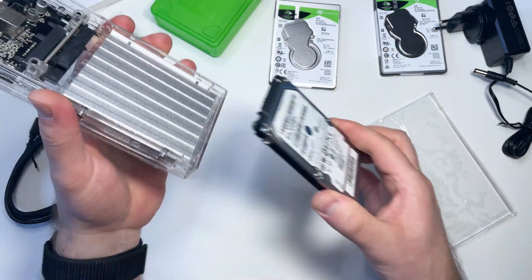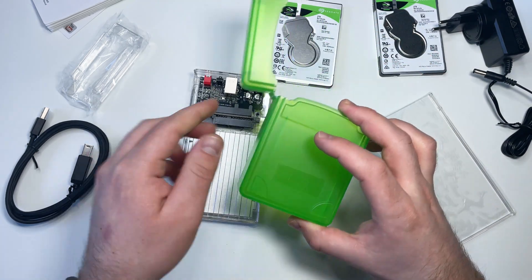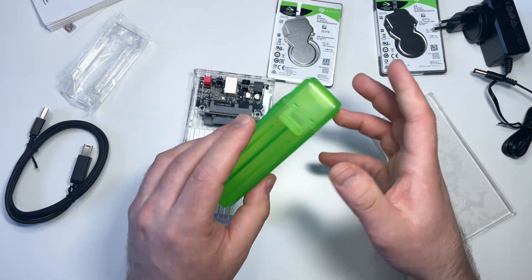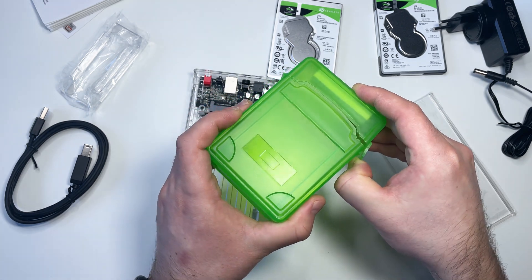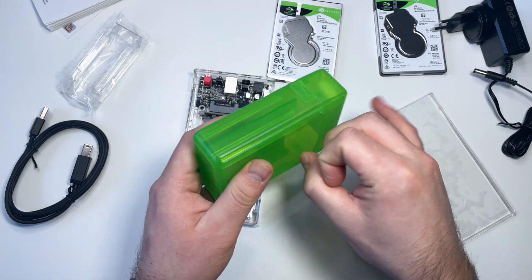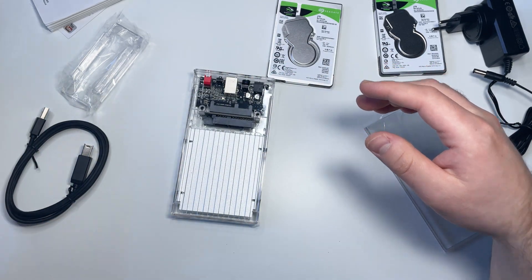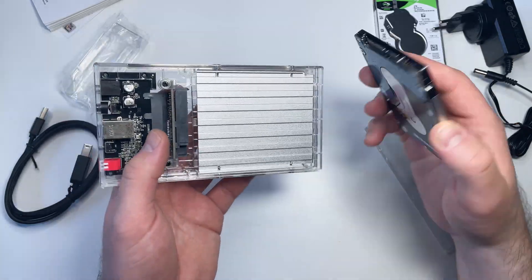By the way, to store drives I'm not using, I use this nice plastic case. There's also a version for 3.5-inch hard drives — it's very nice and protects drives well. If you need one, check the link below — strongly recommended.